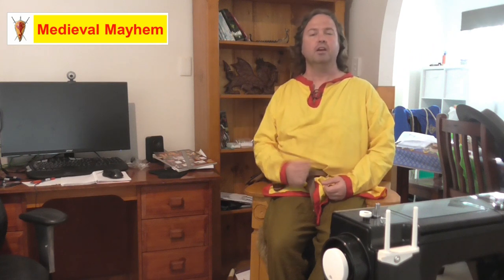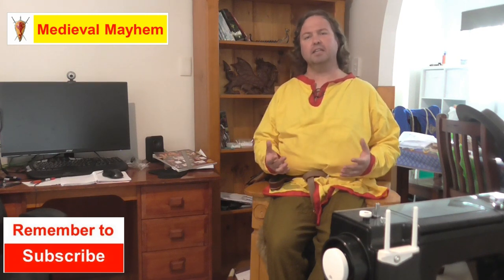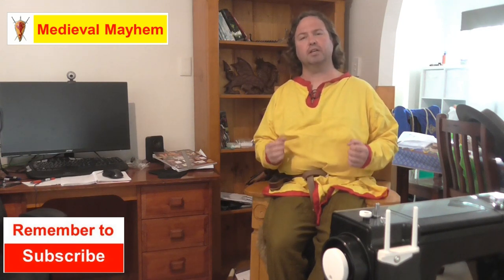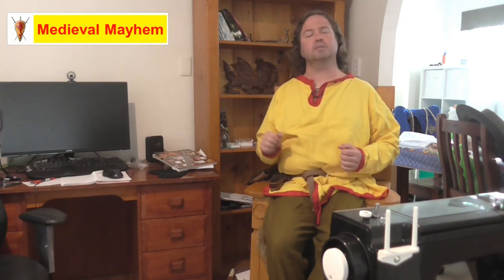G'day guys and welcome to Medieval Mayhem. On this channel you'll find lots of videos into the whole medieval period. You'll find reviews into other people's gear, crafting videos into making your own costumes, DIY videos into making your own furniture, and how-to videos into all sorts of medieval camping. We also analyze historical events — what happened, who were the key players, and why did things turn out the way they did. So if medieval is your thing, this is the channel for you and you might want to consider subscribing.